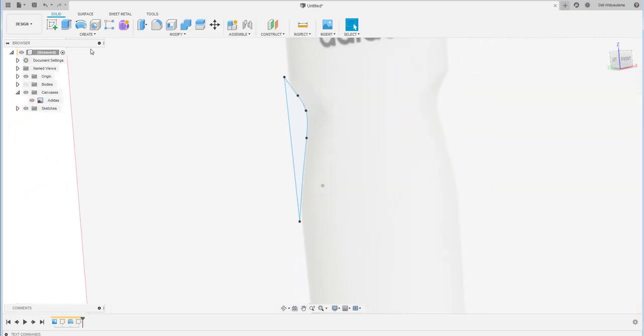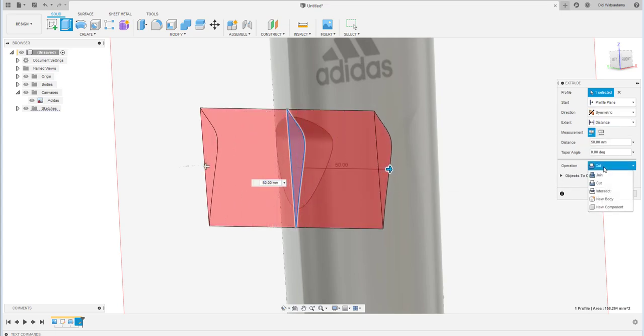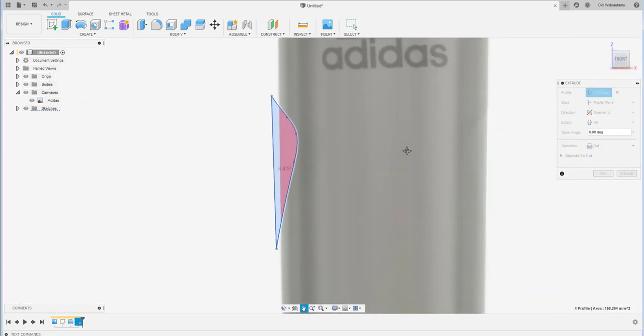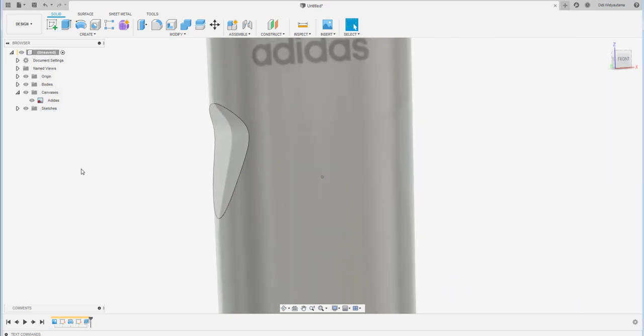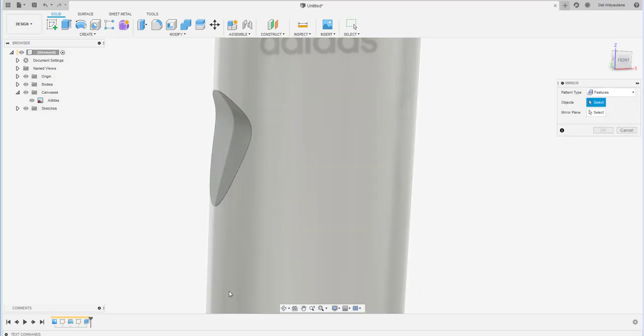Now do the extrusion. Use symmetric plane for the extrusion and select 'all' for the extrusion depth. Hit OK and continue with the next steps.